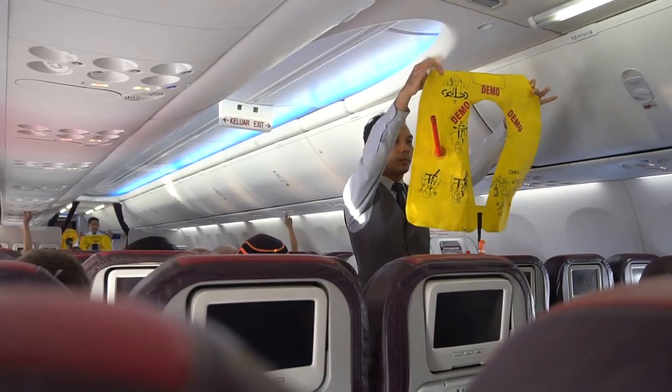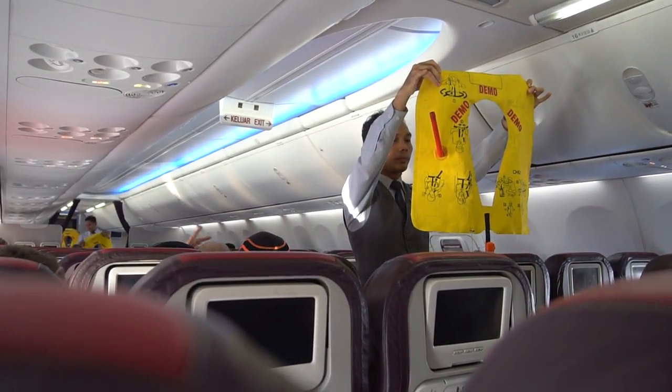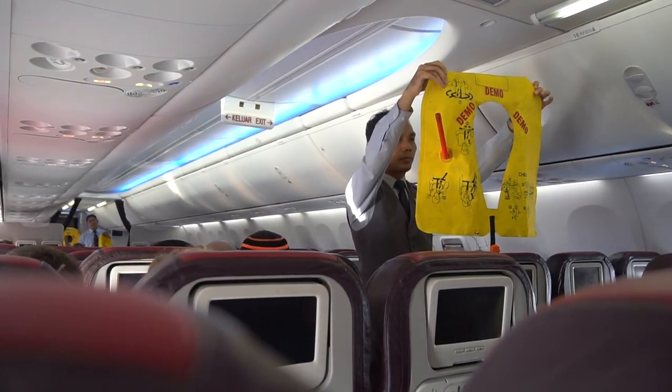This is your life jacket. For the economy class, it is placed under your seat. For business class, it is underneath the centre armrest.